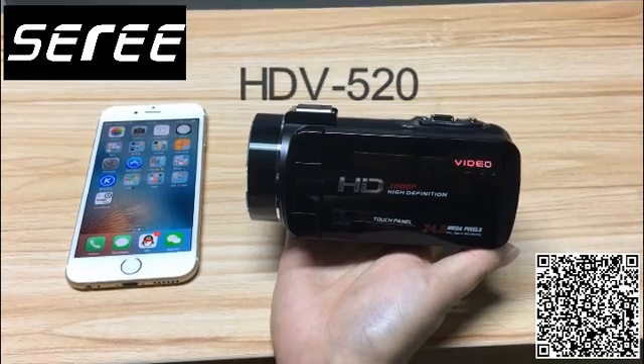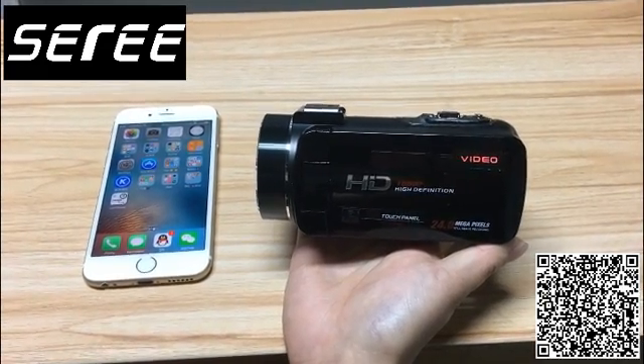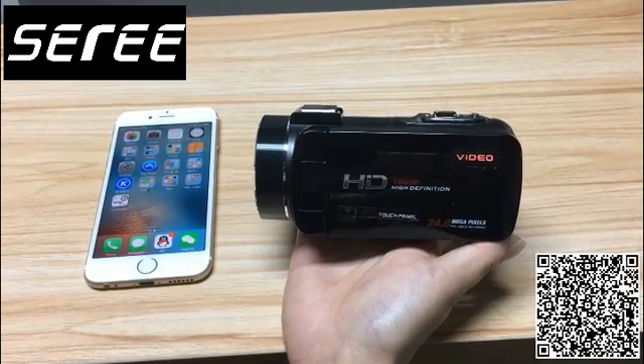This is the Wi-Fi camcorder. Now we will show you how to connect the Wi-Fi between your camcorder and your smartphone.